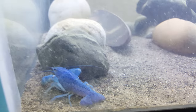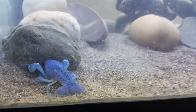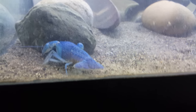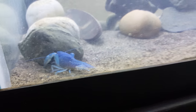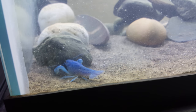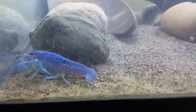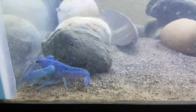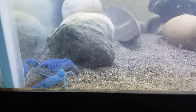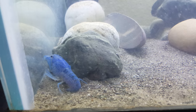I got these as babies — they were smaller than a ghost shrimp when I got them. They're only a couple months old now. I got another one with only one claw, but he's already hidden.